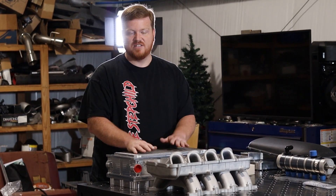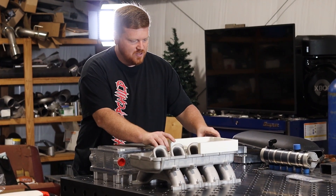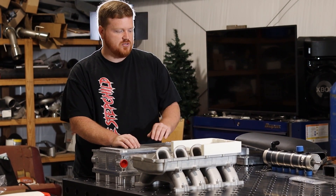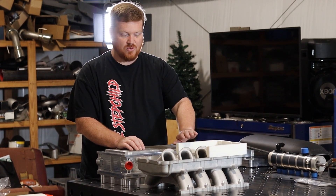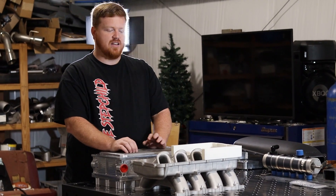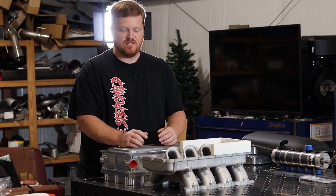We had a couple of ideas behind how we wanted to do that, and ultimately we settled on making a spacer. This is one of our 3D printed initial models showing how that works. We made a spacer that is an inch and three quarter thick — the runners are a little less than that as far as how much they protrude above the flange — and we added a little bit of extra height for any casting differences.